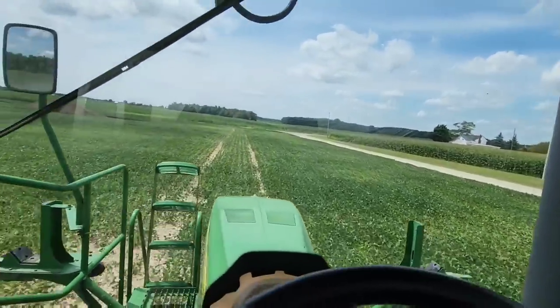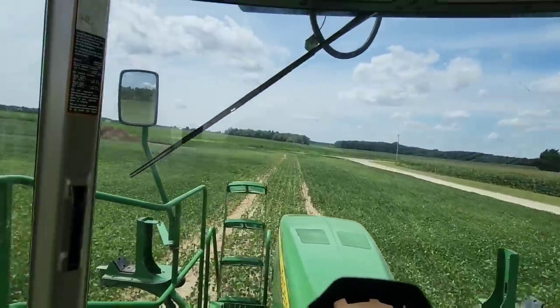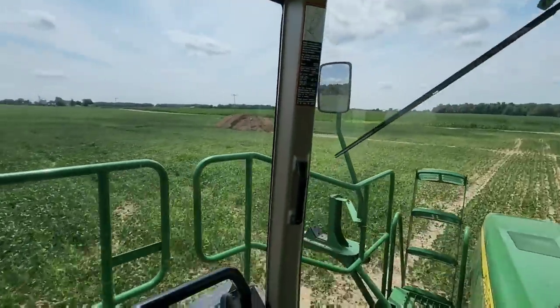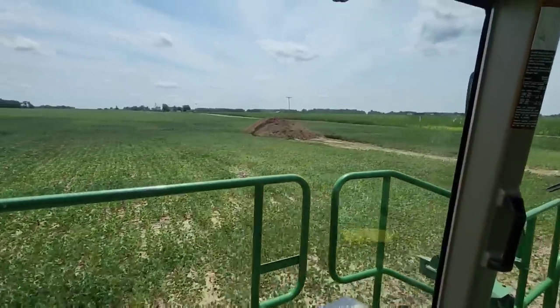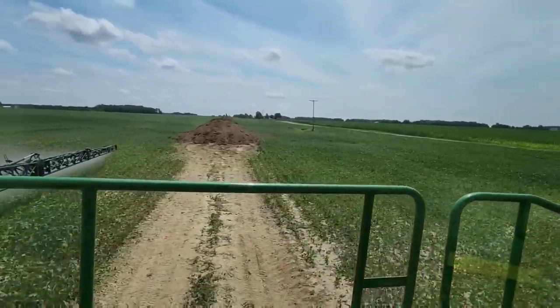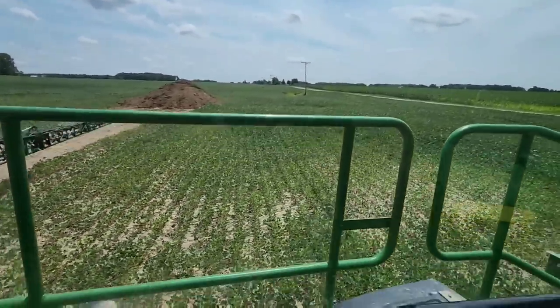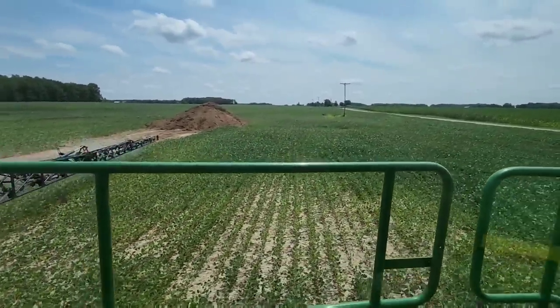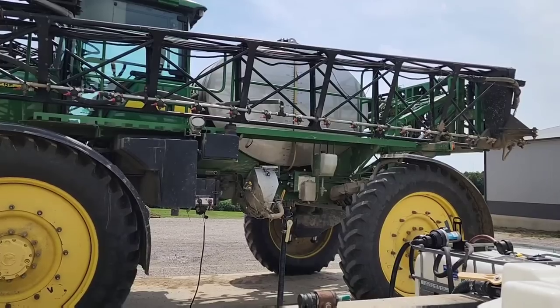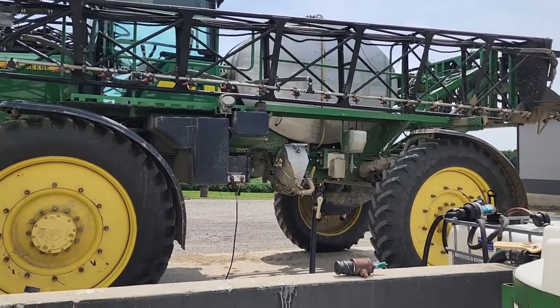Back into fungicide on beans — these are some of our later, poorer beans. This is probably our worst field of beans. That will help for the corn next year. There is a giant pile of chicken litter — now we have to dance around it and thread the needle around these poles over here. Loading up again, getting down towards the end here.